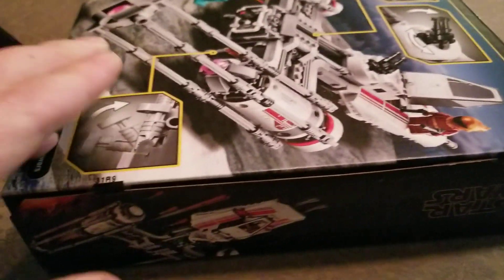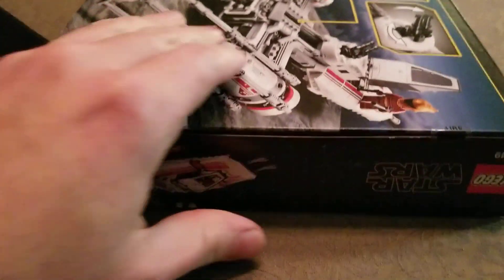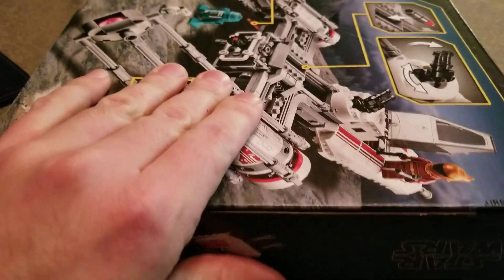Alright, so I picked this guy up today — the 75249 Resistance Y-Wing Kit. Got it at Walmart for 56 bucks.